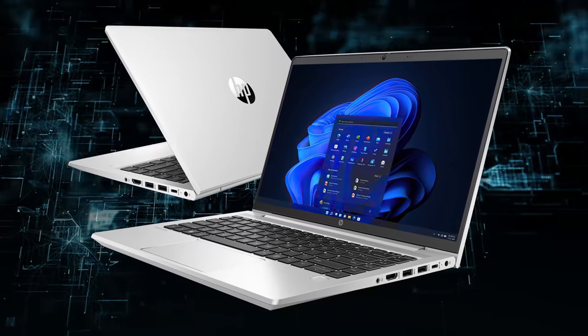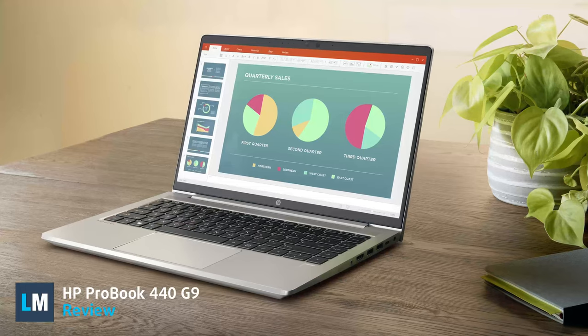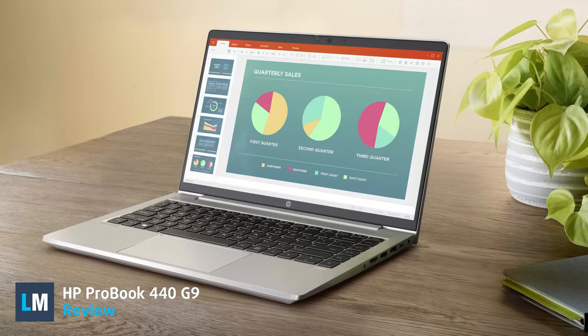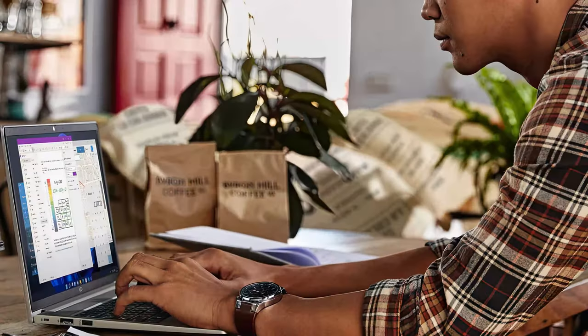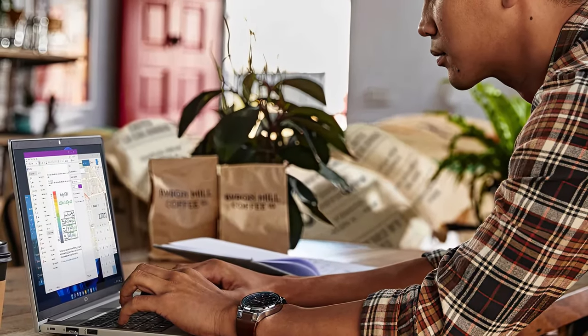14-inch business laptops have been dominating for a while, with the ProBook 440 from HP being one of the best. The ninth generation wants to be the best one yet, covering everything that you'd ever want in an office machine.